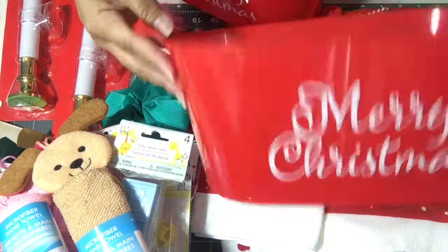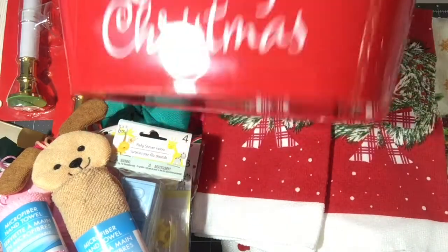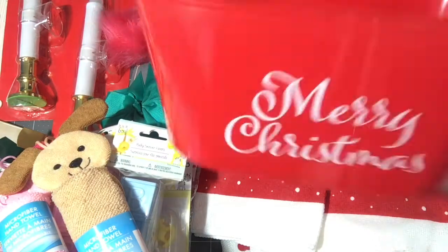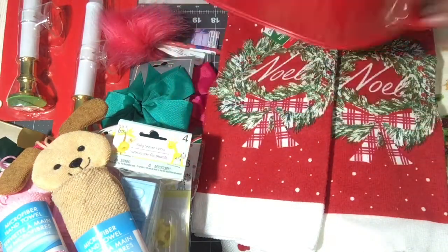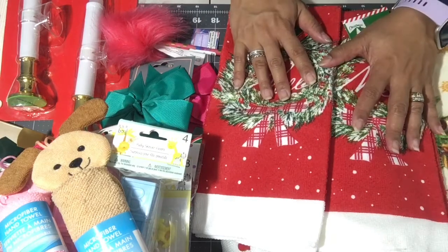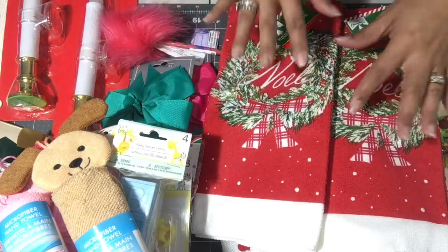I also picked up the totes or little buckets — they both say 'Merry Christmas.' And that's what I got from Dollar Tree! I'm going to clear this off and come back with the Walmart haul.